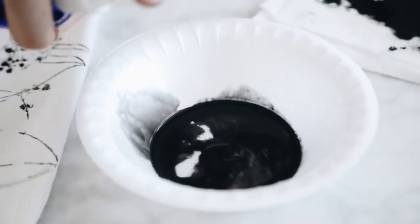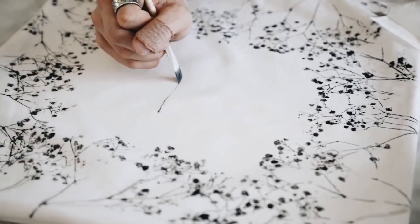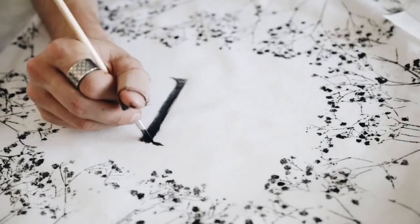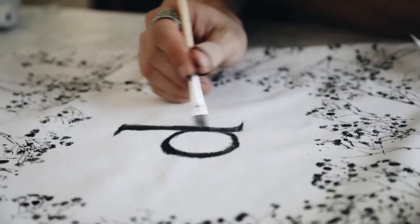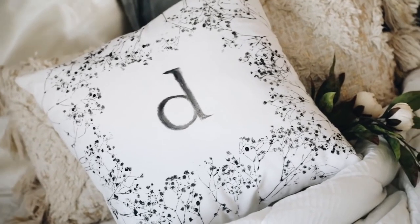In the end, I went back with a paintbrush and some watered-down paints to add an initial. This is actually based off of a pillow I saw on Anthropologie that had an initial on it — I thought it was super cute, so I wanted to create my own, and that's how this one turned out.